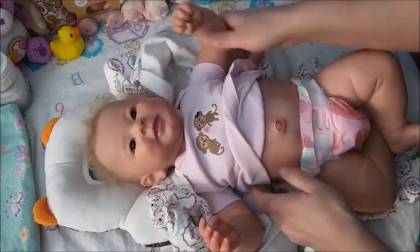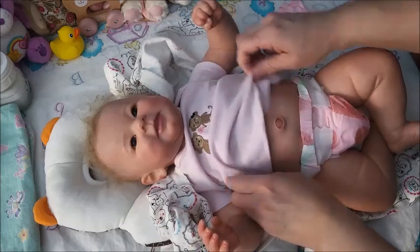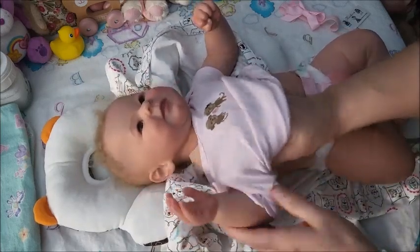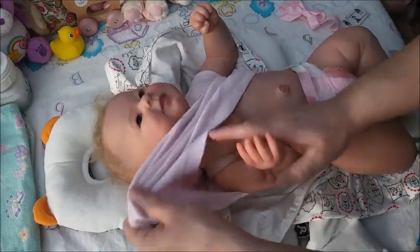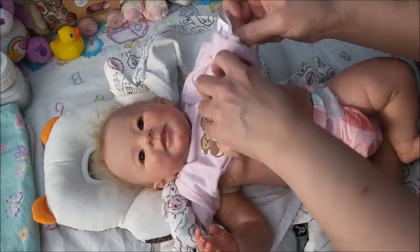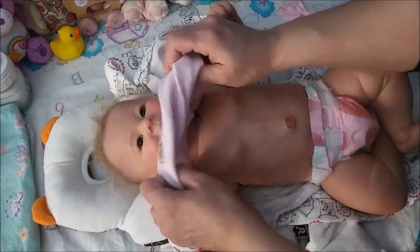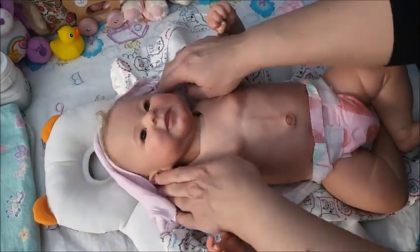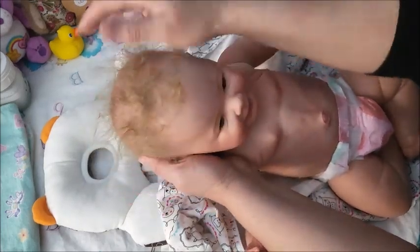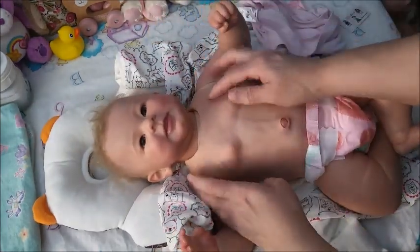Instead of a onesie I put this cute little T-shirt on her so you can see her cute belly. But this belly plate is permanently tied on and I never took it off — I have no desire to. I guess it's more than just the belly plate now, because it includes all the way up. Yes, belly plates do go up to their necks or chest area.